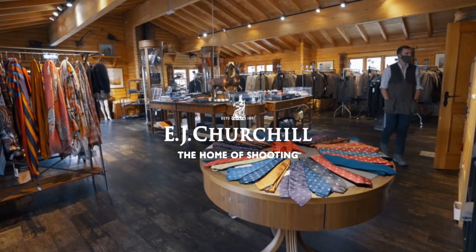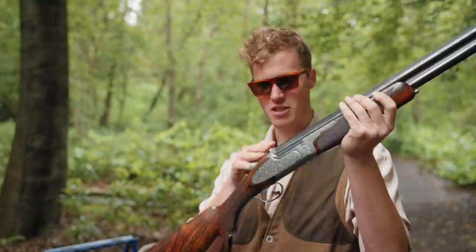It's not often a gun maker releases a gun where I get flooded with messages asking to review it. This is the latest offering from Churchill's — the Hercules, an Italian action that's been finished, stocked, and pretty much made beautiful in England. Today we're going to have a really good look over it. First impressions: it is stunning.